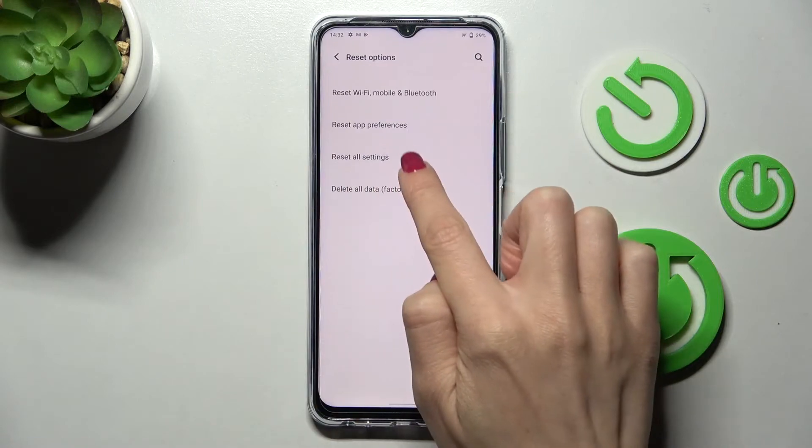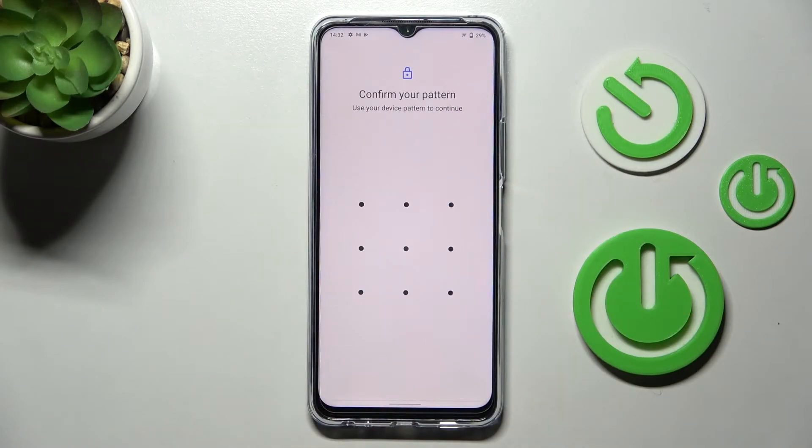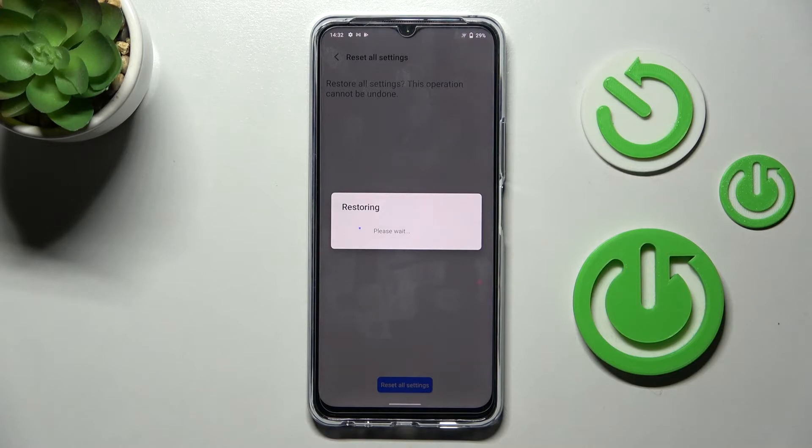Here you will notice Reset All Settings is marked — click on Reset All Settings. Now it's time to confirm the action by using your pattern. Click on Reset All Settings again, and now just patiently wait until it's done.